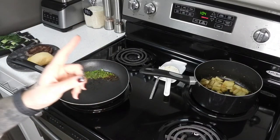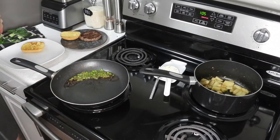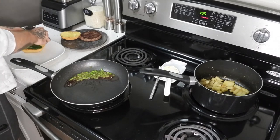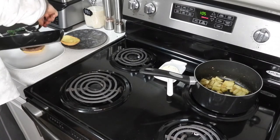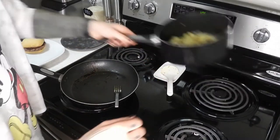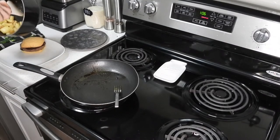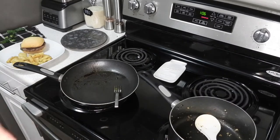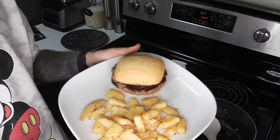Let me get my fancy plate that I got just for these videos. It's: bottom bun, bok choy, burger, scallions, top bun, and then potatoes on the side. I'm just going to add a little bit more sesame seeds to the potatoes. And here we are.